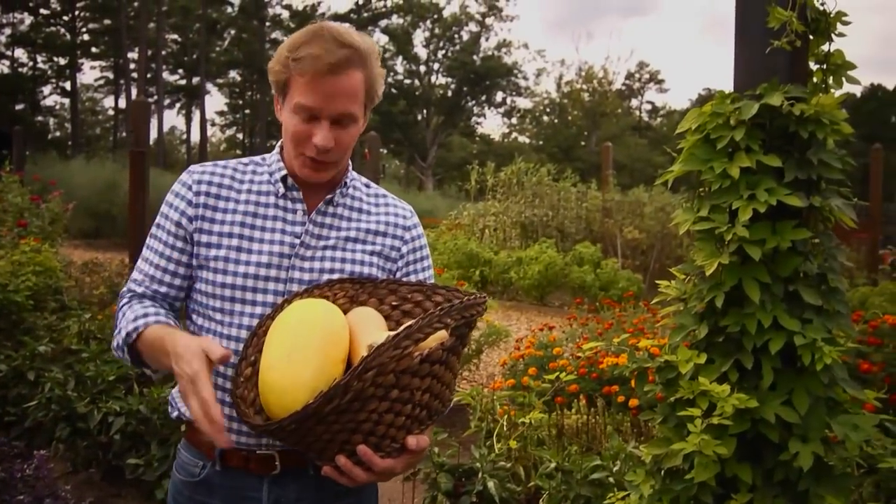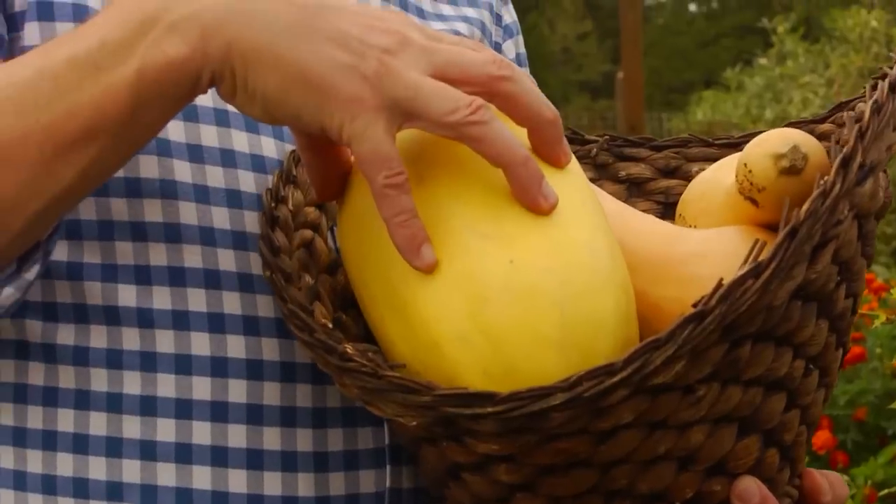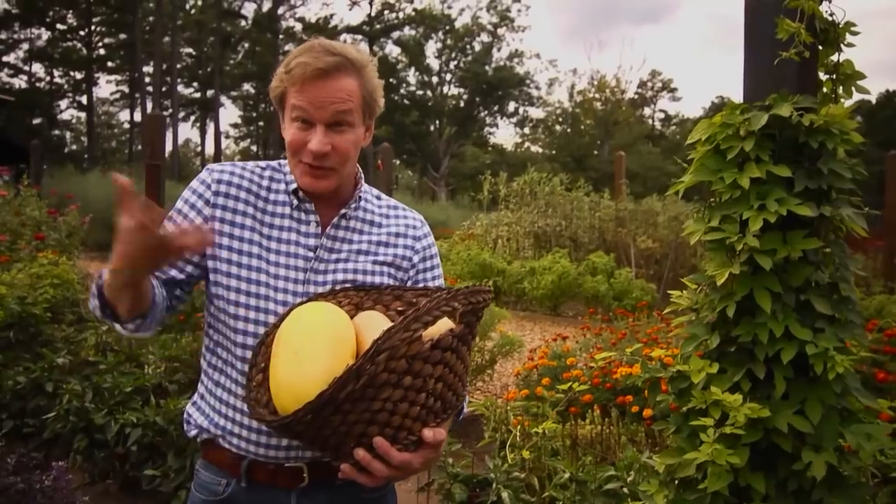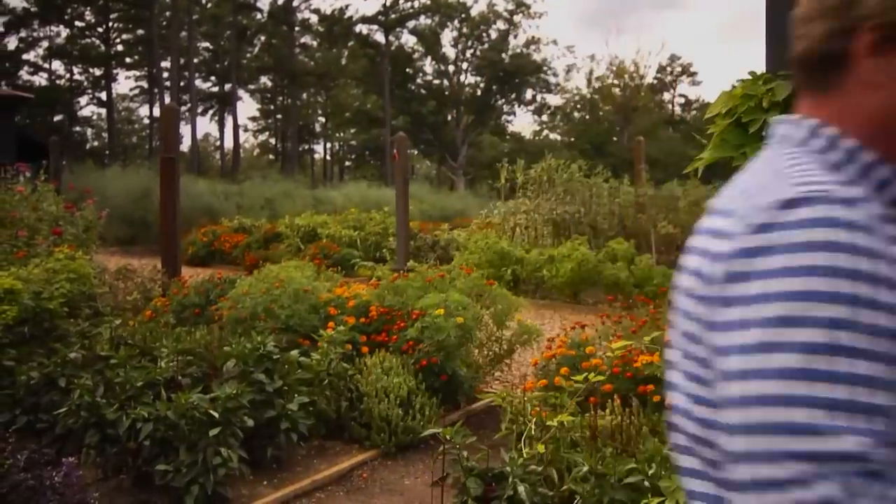One of my favorite winter squashes is the spaghetti squash. It's a great way to get the most out of your garden by producing some of your own noodles.